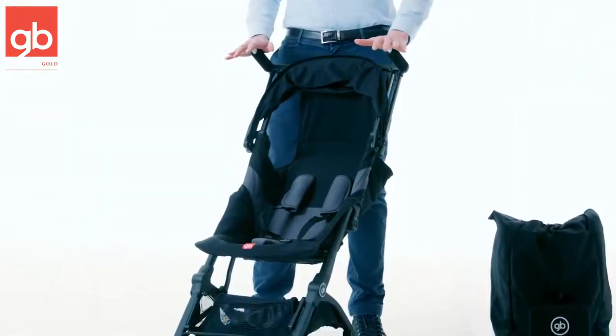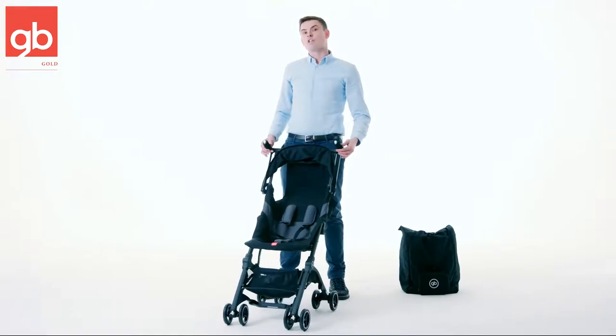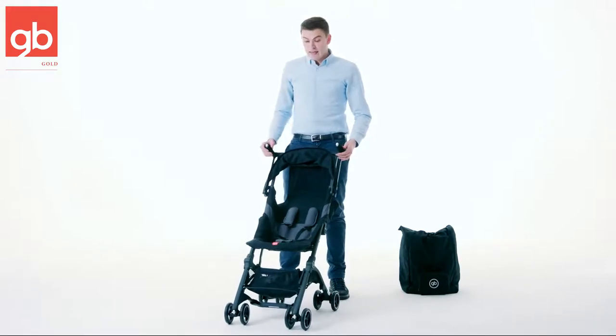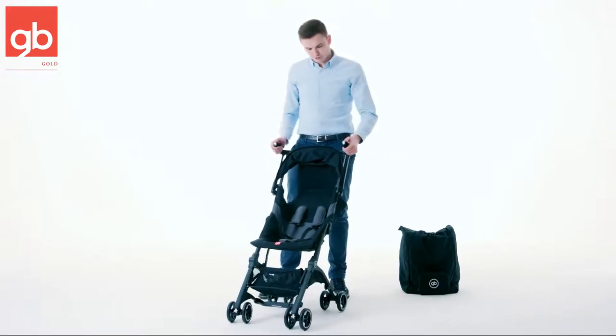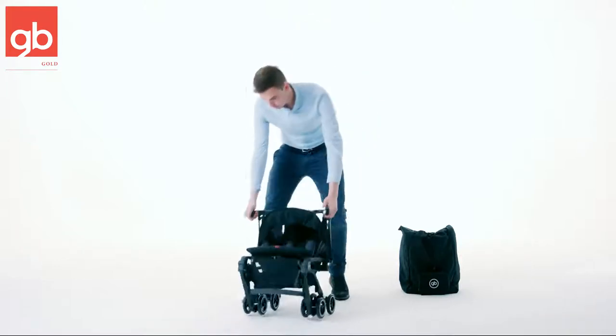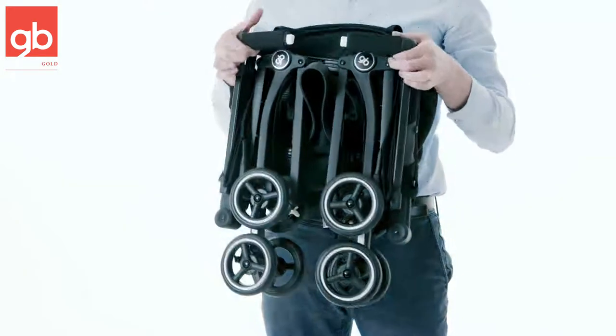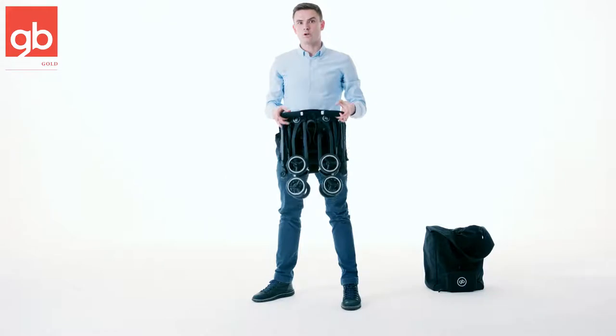One of the amazing things about the stroller is that it's ultra compact and ultra lightweight. The stroller only weighs 12.3 pounds, and let me show you the fold. The fold is really amazing and simple — you just push these two buttons, go down, then lock it into the middle and that's it. Only 12.3 pounds.